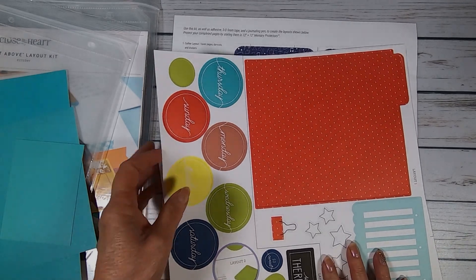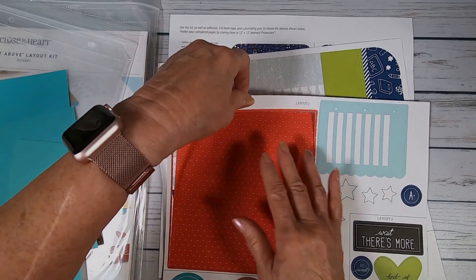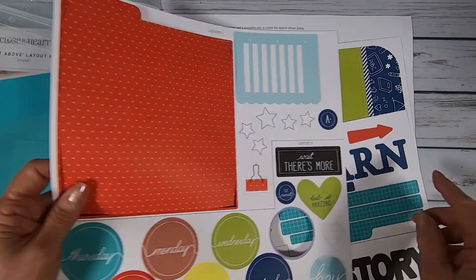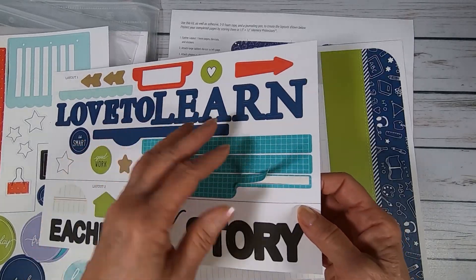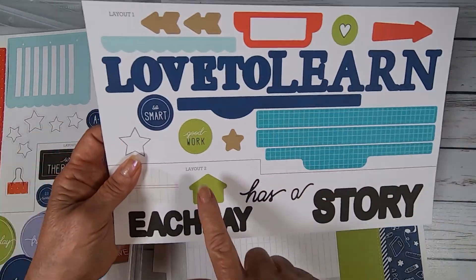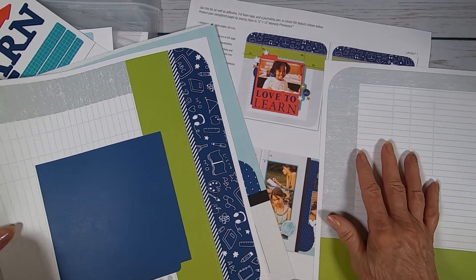These are my placeholders for my pictures. It comes with die cut sheets — that's the hardest part of the whole thing, taking out the die cuts, but they're even easier to take out than they used to be. And of course the stickers for both layout one and layout two, designated layout one and layout two. And of course it's September, so they have a school look to them — like spiral bound sheets ripped out.